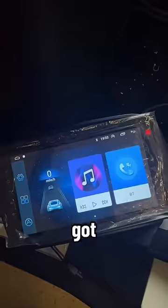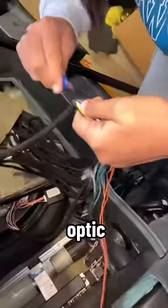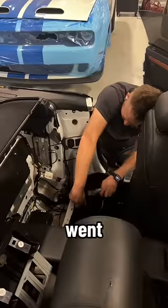Unfortunately, I got everything working except for the sound, so I ended up purchasing a fiber optic decoder box for like $300, and after I had no luck with that, I went to Vet Lab where Ed came in clutch.